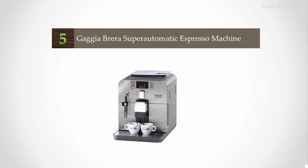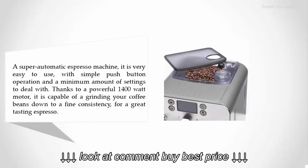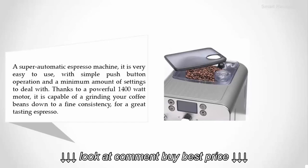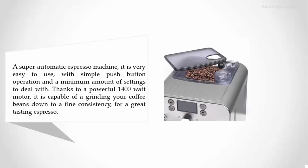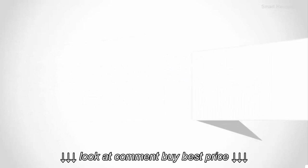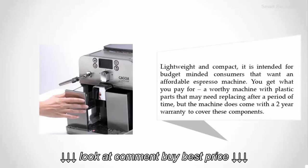Starting our list at number five: the Gaggia Brera super automatic espresso machine. It is very easy to use with simple push-button operation and a minimum amount of settings. Thanks to a powerful 1400-watt motor, it is capable of grinding your coffee beans down to a fine consistency for a great-tasting espresso. Lightweight and compact, it is intended for budget-minded consumers that want an affordable espresso machine.